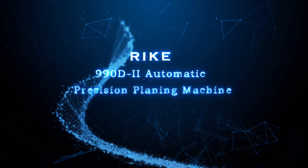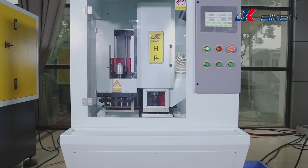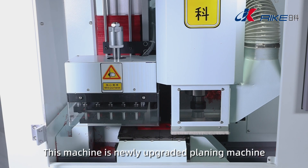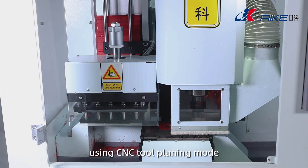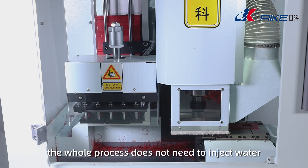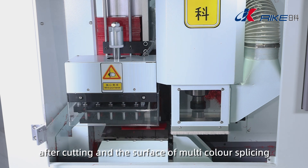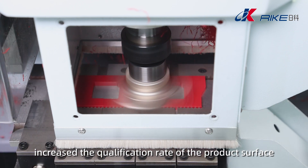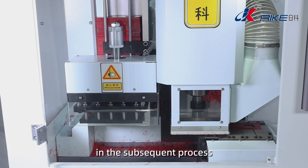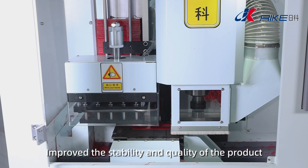990-D2 Automatic Precision Planing Machine. This machine is a newly upgraded planing machine using CNC tool planing mode. The whole process does not need to inject water. It can precision plane the surface of plastic board after cutting and the surface of multicolor splicing, increasing the qualification rate of the product surface and reducing the pressure of tumbling and polishing in the subsequent process. This improves the stability and quality of the product.